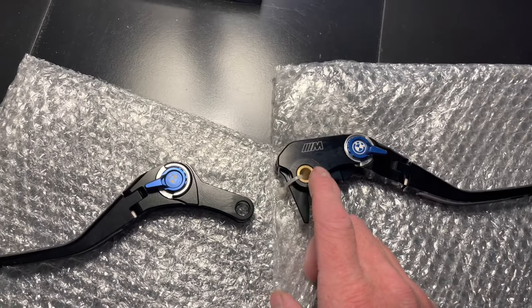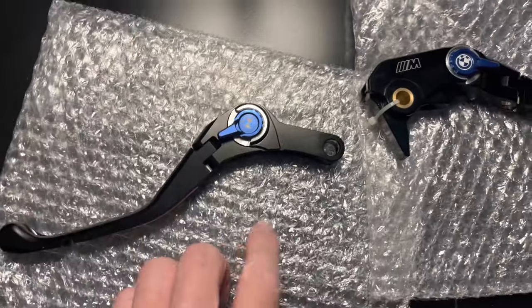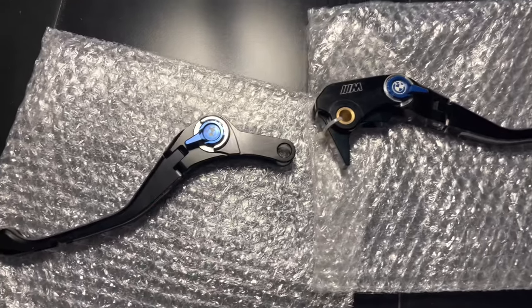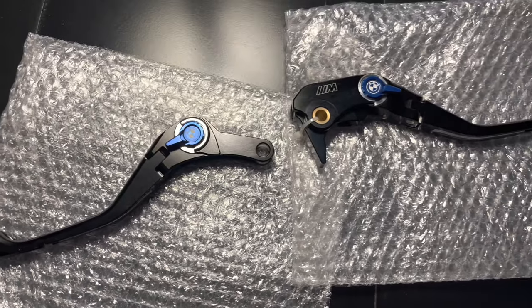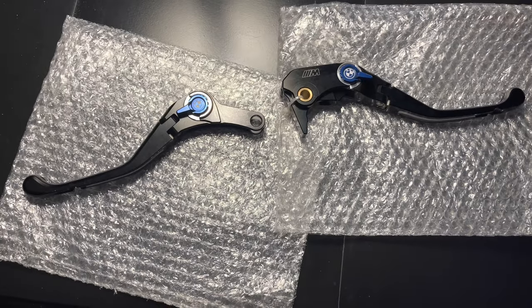There's the collar that we're going to have to use — they put a zip tie so it doesn't get lost. You'll notice that this clutch lever does not have one in there, so that means we're going to end up using the stock one that comes on the stock lever. All right, let's go to the bike now.